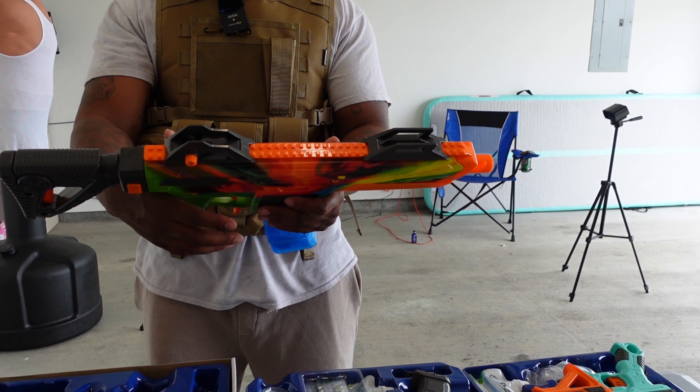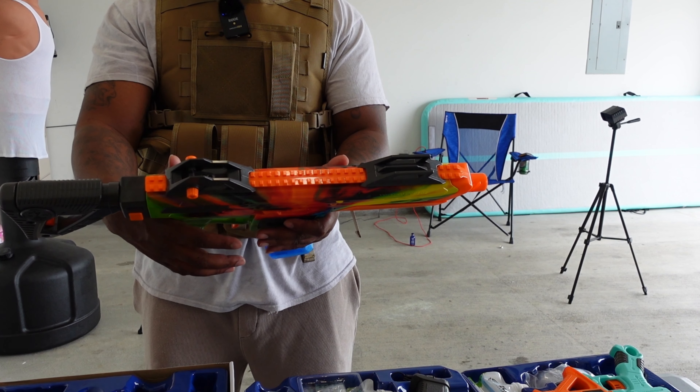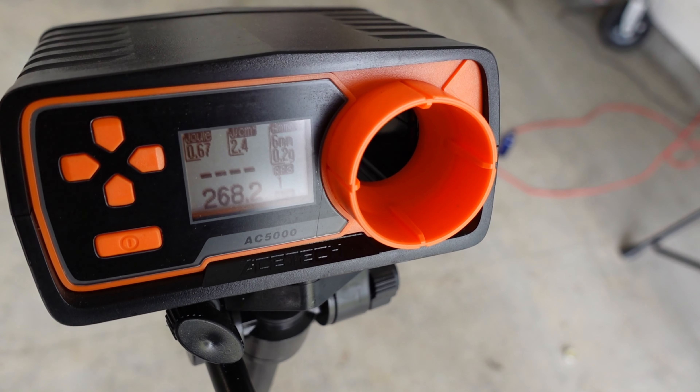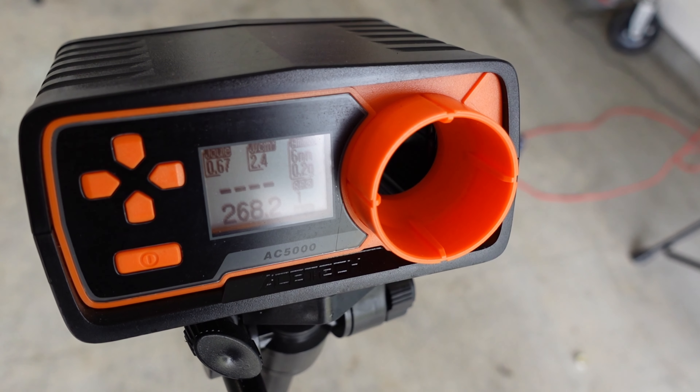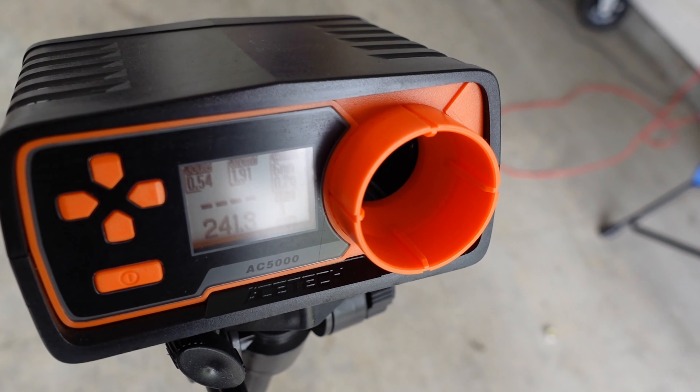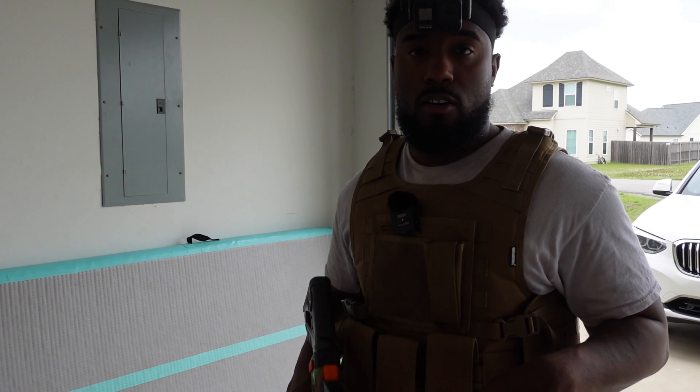Let me go ahead and check out the fps on each one of these blasters, and I'm also gonna do the distance test. FPS on the Hydra Strike Pulser Pro: 169, 241, 235, 242, 270. The Hydra Strike Pulser Pro is definitely a pressure gel blaster — you gotta get you one of these bad boys.